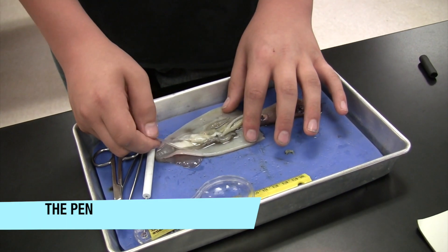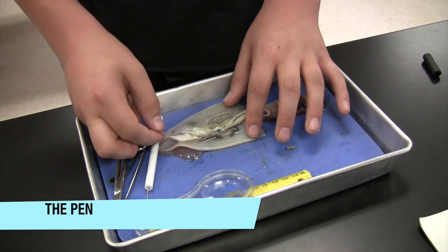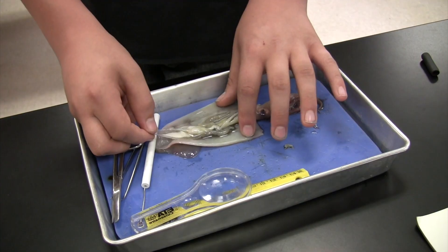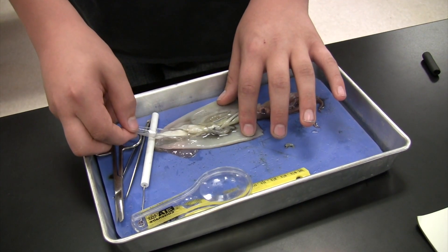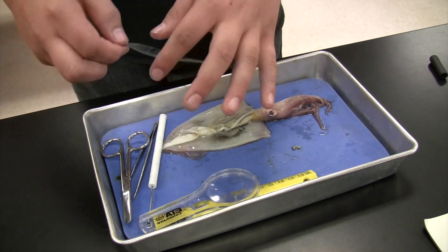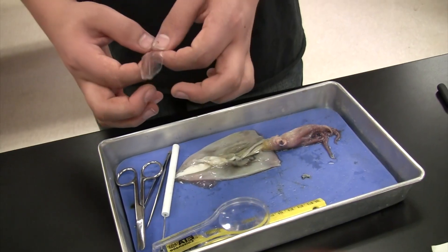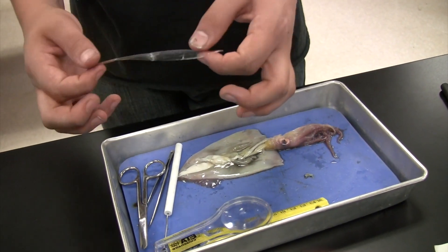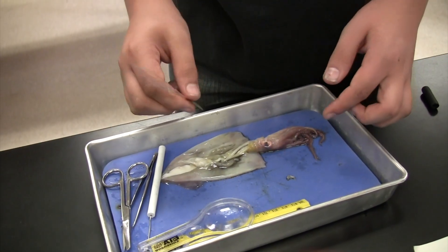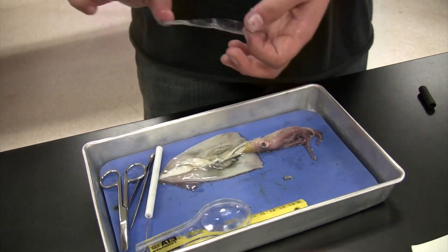So I am doing the pen on the squid. What you do is you cut up here, then you put two fingers on the mantle and pull them. The pen feels really like plastic — kind of like a clear plastic. It's made of cartilage. And why do they call it a pen? Because it looks like ink.